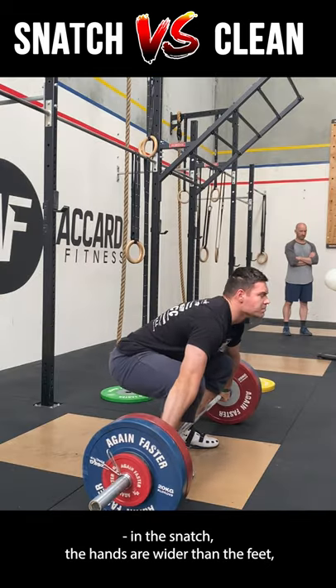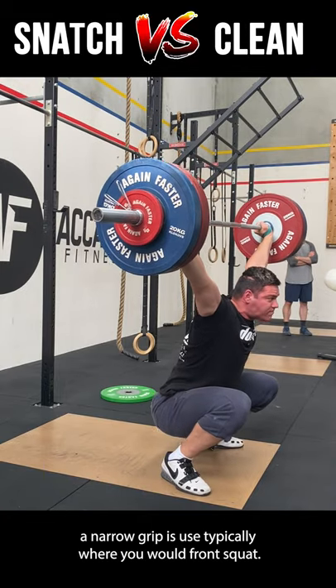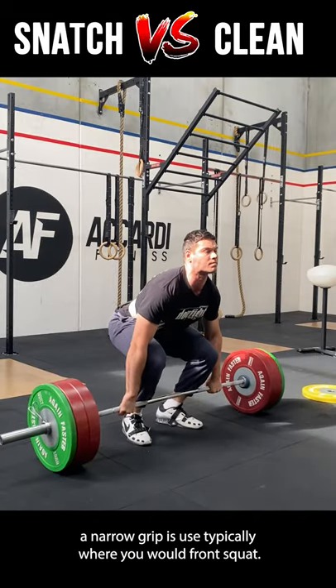Number one: in the snatch, the hands are wider than the feet, with the grip placed in a position where you can overhead squat. In a clean, a narrower grip is used, typically where you would front squat.